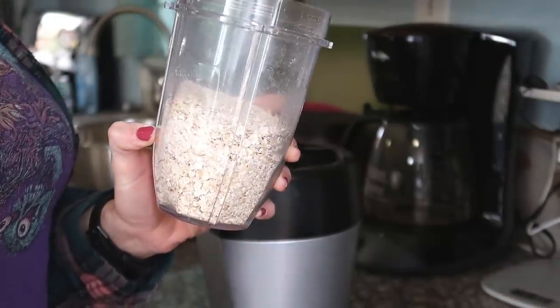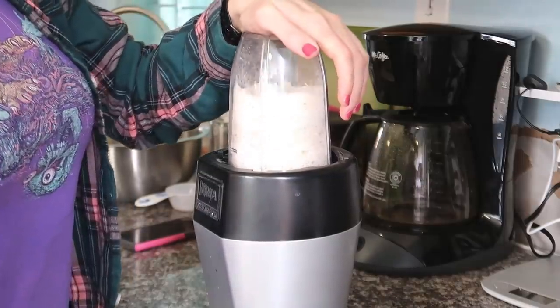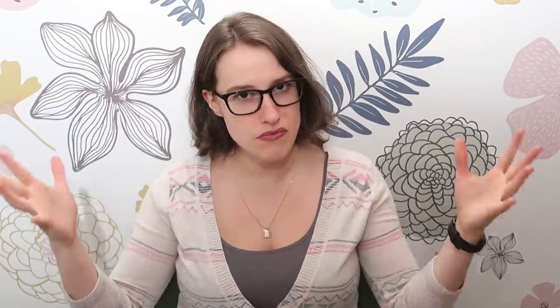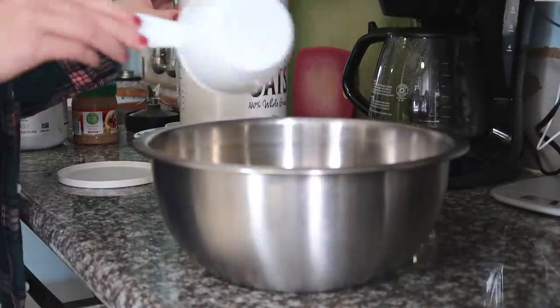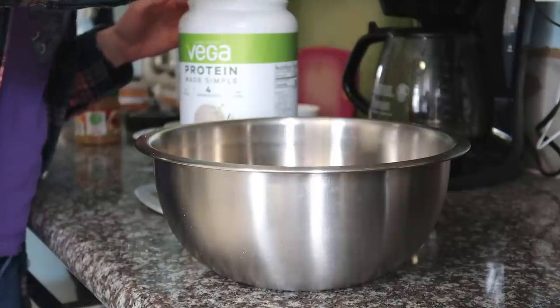Start with 140 grams of oat flour. I just use whole oats and put them into a bullet blender and blend until it's a coarse flour texture. I love these small bullet blenders for making small amounts of oat flour, smaller smoothies, or dressings. Add the flour to a mixing bowl along with a cup of whole rolled oats, 52 grams of protein powder — that's about two scoops of the Vega Made Simple vanilla. Whatever protein powder you want to use works, but if you're using unsweetened, you'll probably need to add more sweetener.